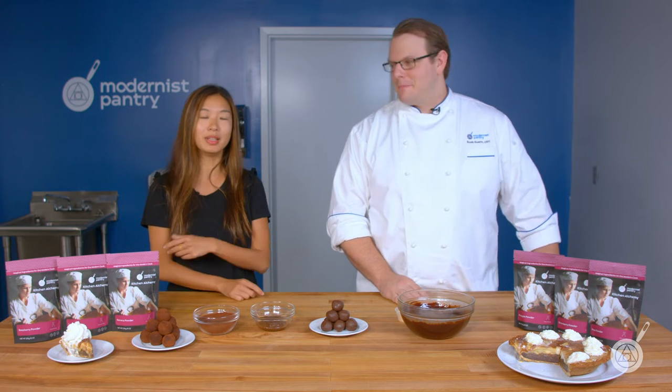So if this is your first time joining us here on WTF, every week we're going to cover really unique ingredients and techniques to help home cooks and chefs transform food. So if you like what you see today, remember to subscribe and ring the bell so that you can get notified every week when we come out with our new content.